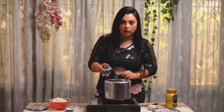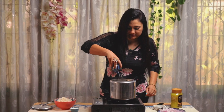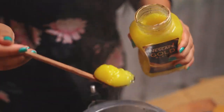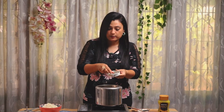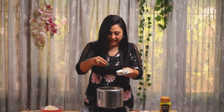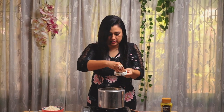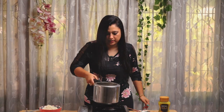For Bagara Rice, we are going to add some oil and some ghee. Now we are going to add some whole spices: one bay leaf, three cardamom pods, cinnamon sticks, and cloves. Let this splutter.